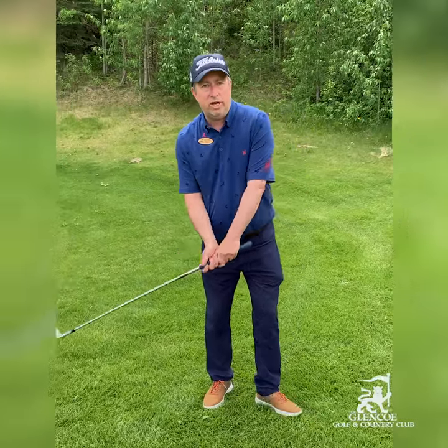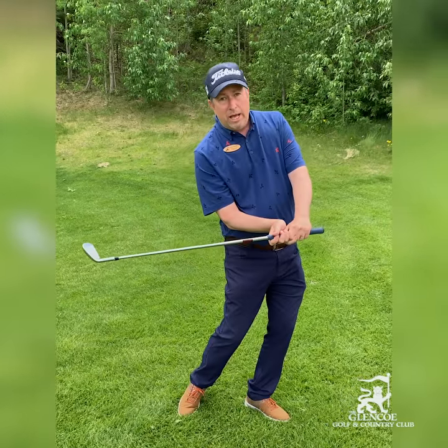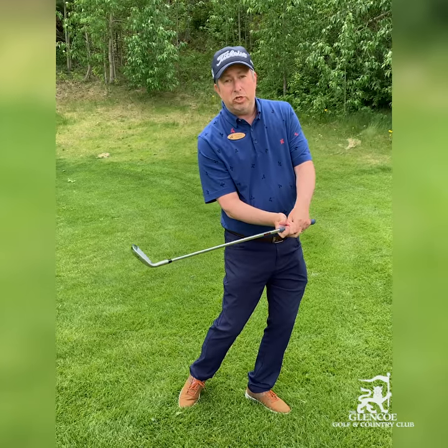What I see a lot of the time on the range is people swinging with hands going first and body behind — that's a hook shot. Body goes first with hands behind and there's no synchronicity — you get a slice or a shot out to the right.